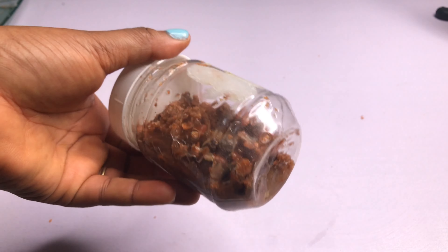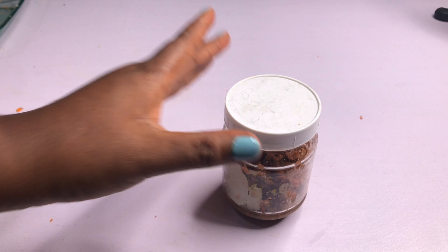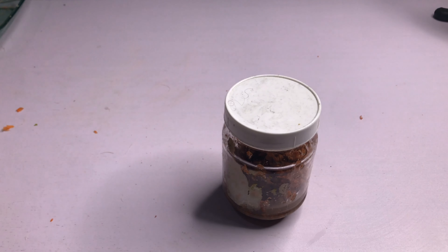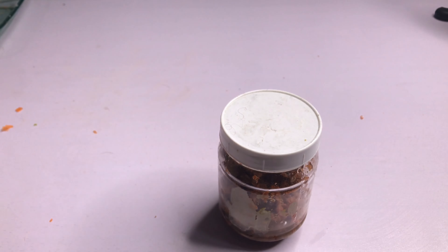Then you drain it out. I'm going to keep it for two weeks and then drain it out. It will help lighten your face as I said, and it will also help grow your hair very long. So it's very good for both things.